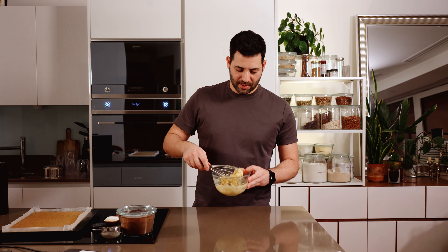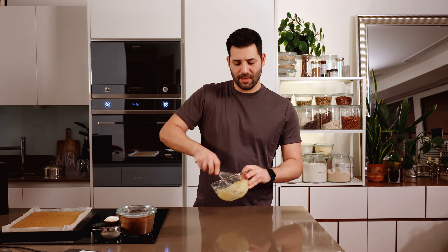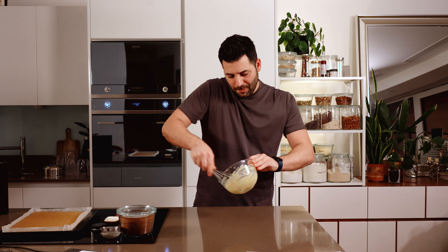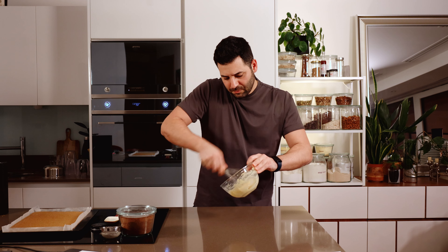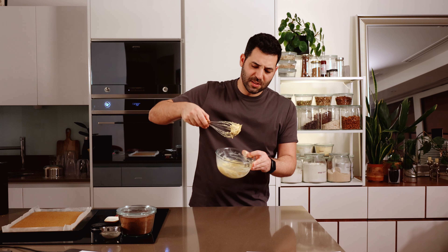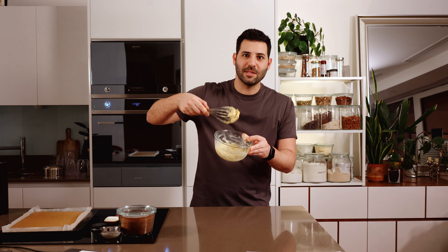To prepare the crème diplomat, I'm going to take our pastry cream, which is a bit set, and just give it a nice whisk. You just want to break down any lumps until it's glossy, smooth, and sumptuous.